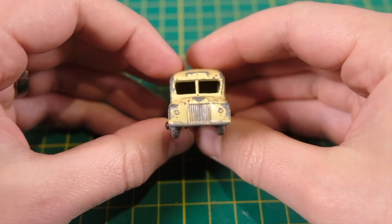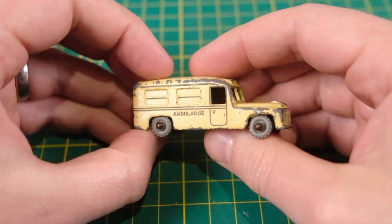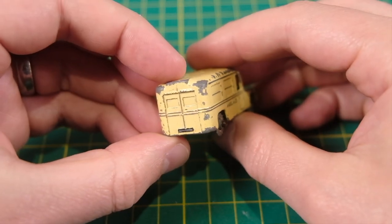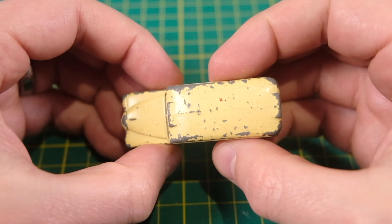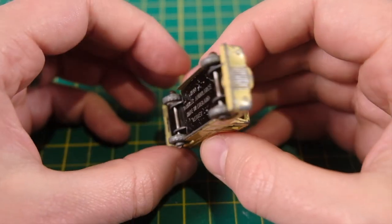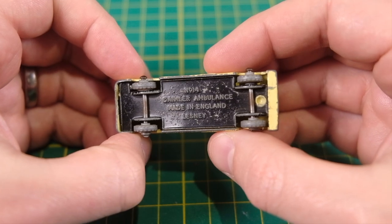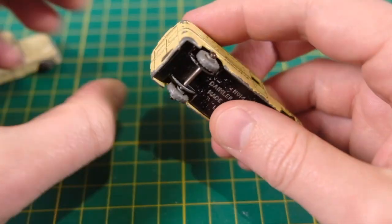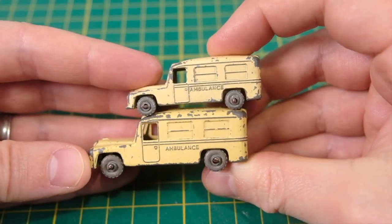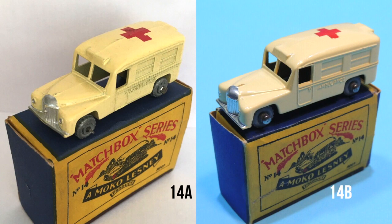Both versions came in cream to off-white shades and could be found with or without a red cross decal applied to the roof. Silver trim was applied to the headlights and grille on each, but a handful received gold trim on the 14B. 14As had metal wheels with crimped axle ends, while Bs could be found with metal or silver or grey plastic wheels fitted by crimped or rounded axle ends.